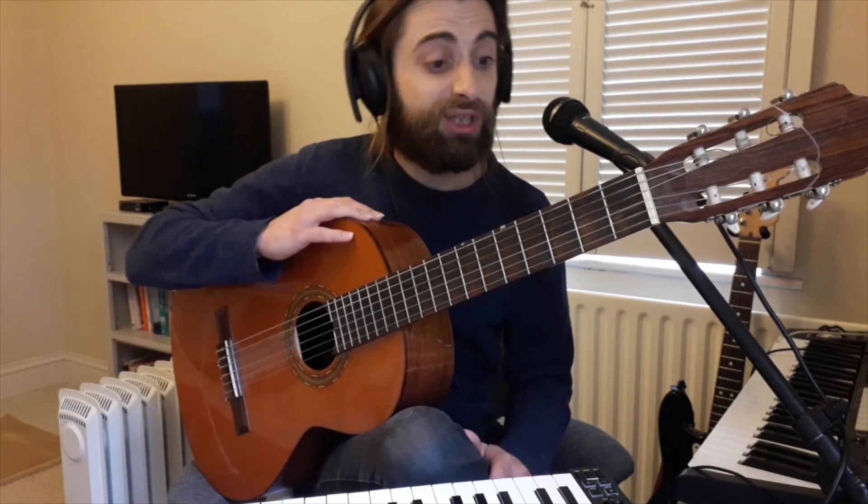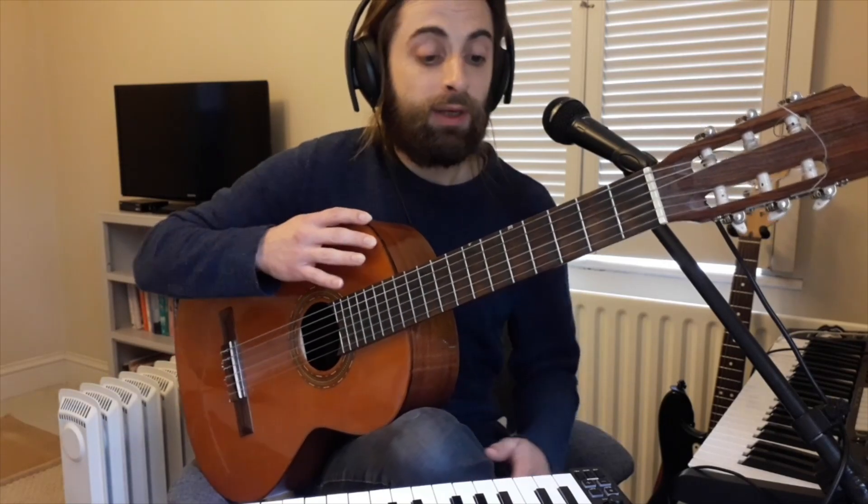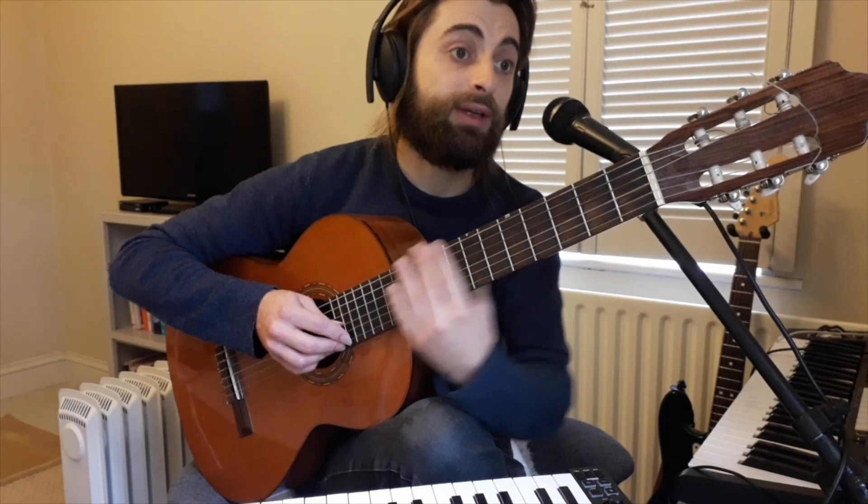So they come in all different shapes and sizes but they all work the same way. Today I'm going to talk about the strings, which are here, and the frets, which are the boxes along the neck of the guitar.